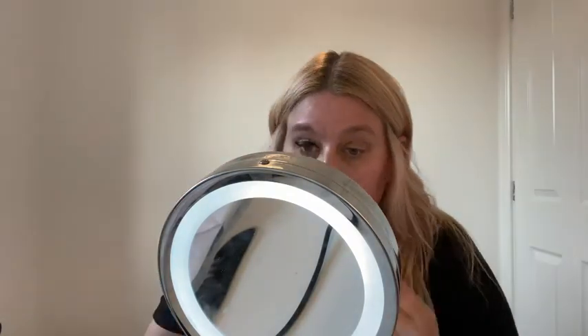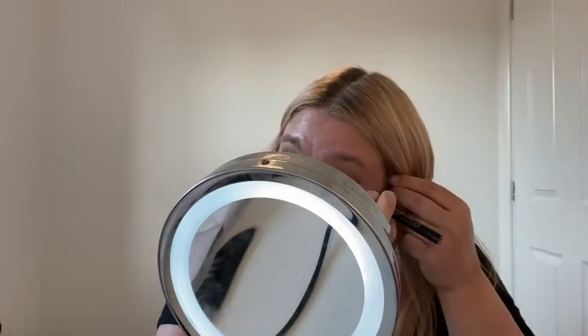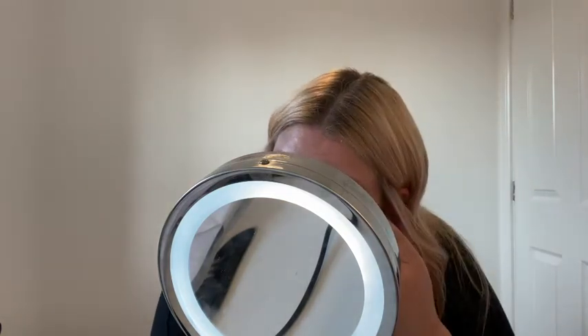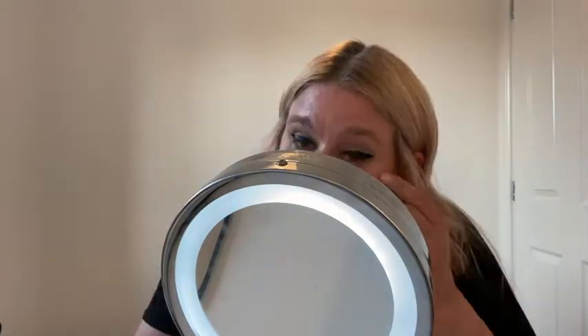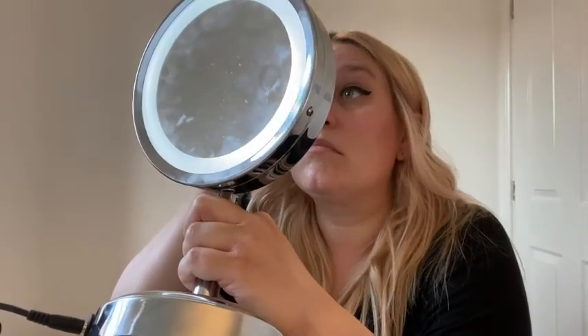Everyone always goes 'oh my god, your eyeliner is amazing' — well, it takes me ages to get it done. In my 40s now, I have more crepey skin, so it's much harder to get a really good line. I always recommend looking directly into a mirror to make sure you're level on both sides. I've got a droopy eyelid, so I have to do a slightly thicker line on one side — but it's fine. Eyeliner done!